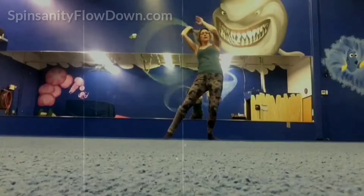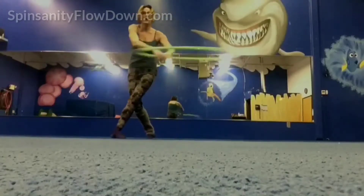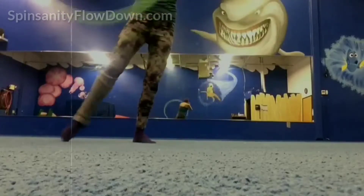Missy will also be teaching How to Find Your People: learn how to grow the play and flow community in your town, from a group of one — just you — to a weekly jam and active community of dozens of artists.